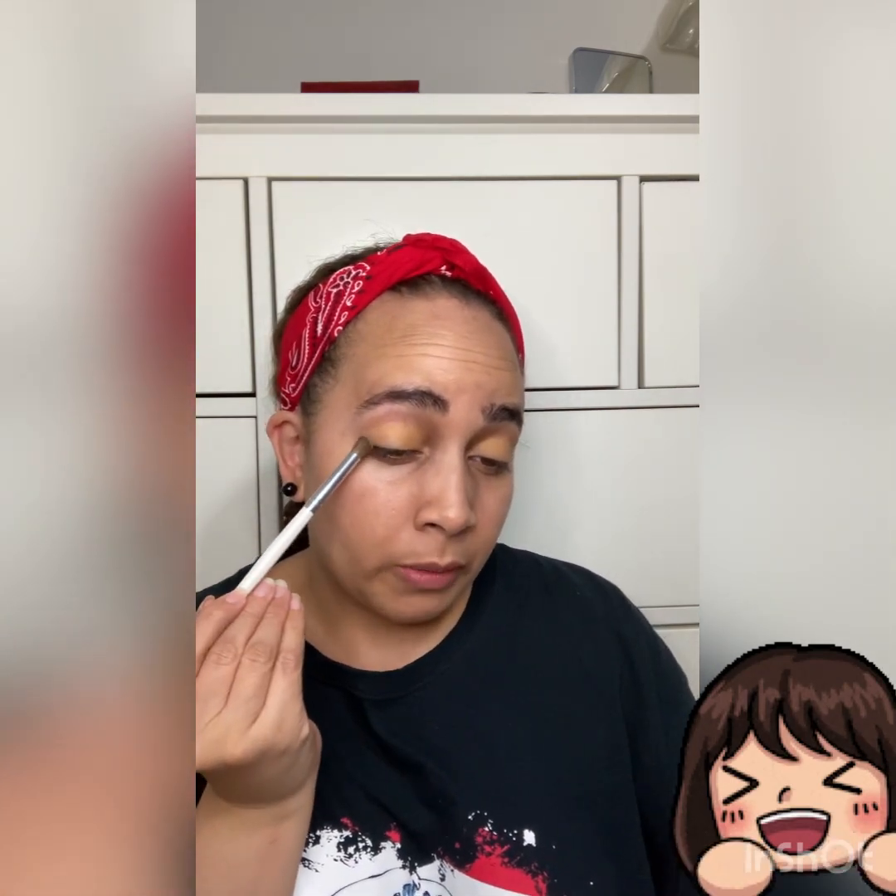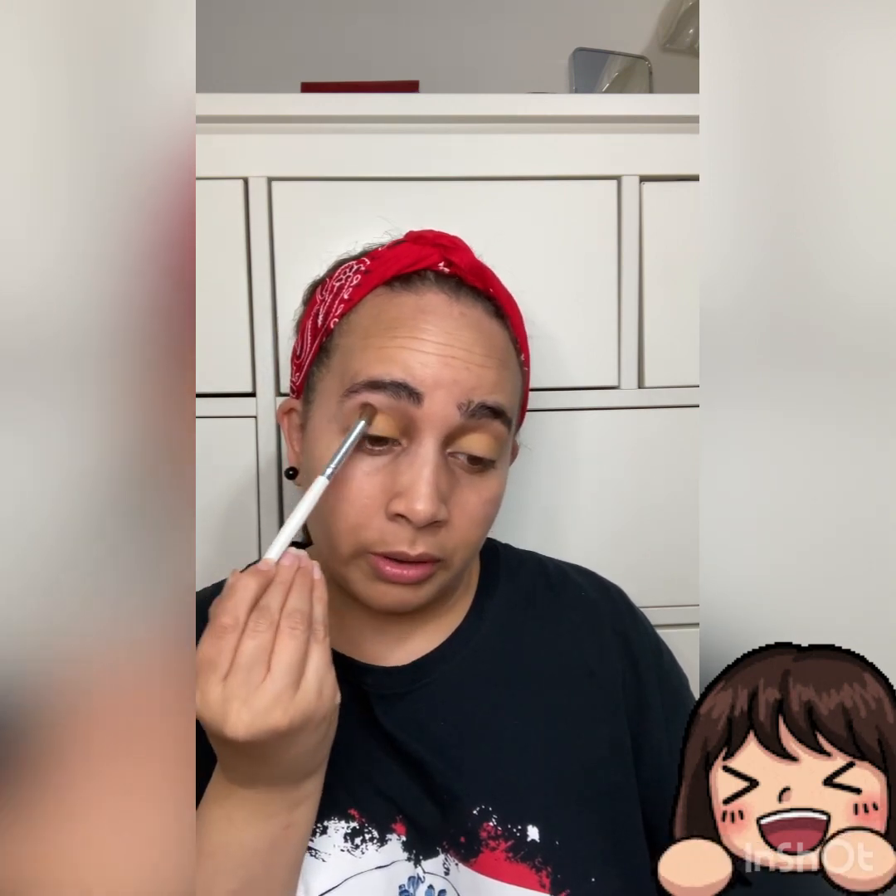We're going to use our blending brush. It's Laguna — I was just pointing to the wrong one. And anyway, we're going to do the outer V and corner, as usual.